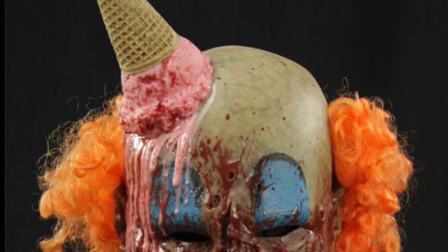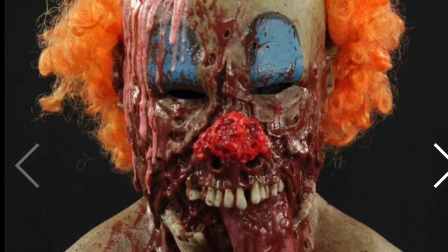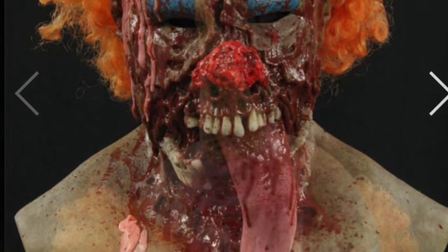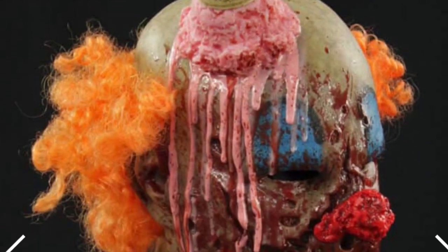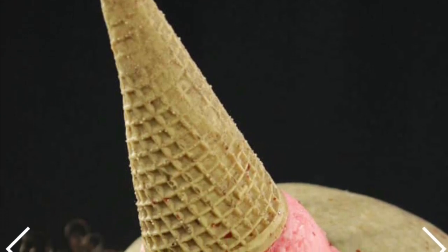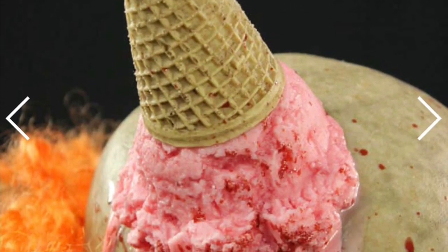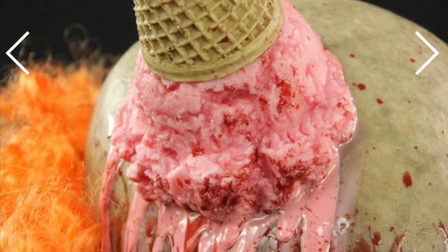This is the version with the add-on of the ice cream cone on his head, and it is melting and dribbling down his face. I really like this add-on — it's very unique. Here is another look at the ice cream itself, and you can get different flavors of ice cream. You just have to ask them and they will make it a different color for you.